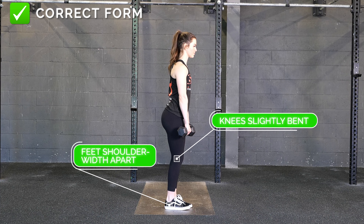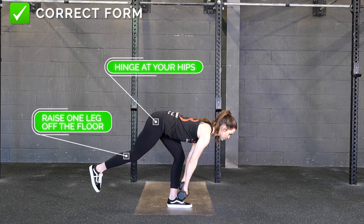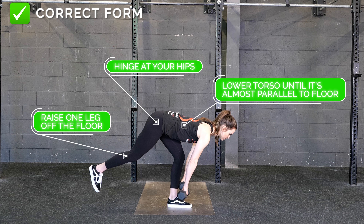To perform this exercise correctly, stand with your feet shoulder-width apart and knees slightly bent. Raise one leg off the floor as you begin to hinge your hips toward the wall behind you and lower your torso until it's almost parallel to the floor.